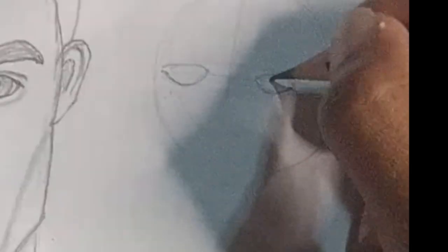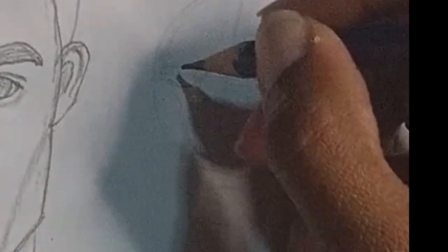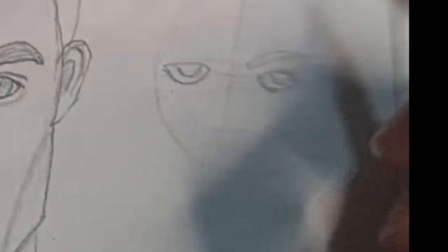Next, move on to the facial features. Place the eyes on the horizontal guide. Remember that both eyes should be one eye-width apart.